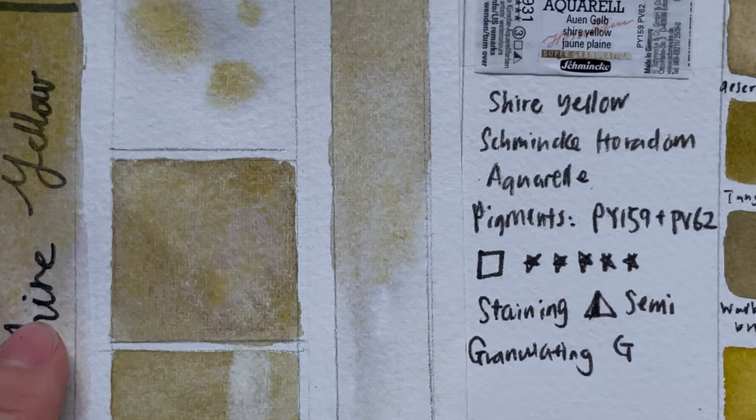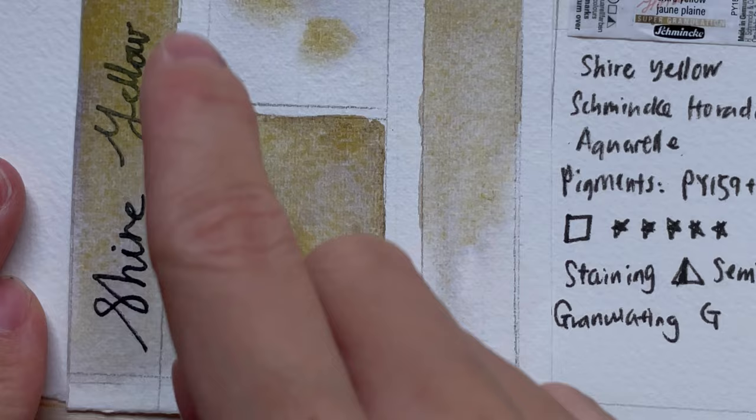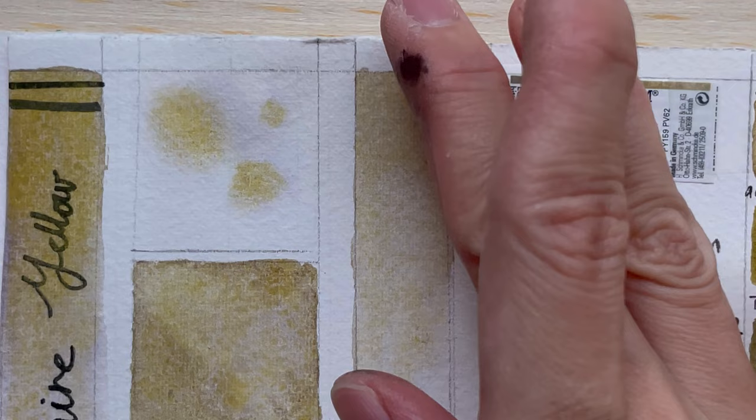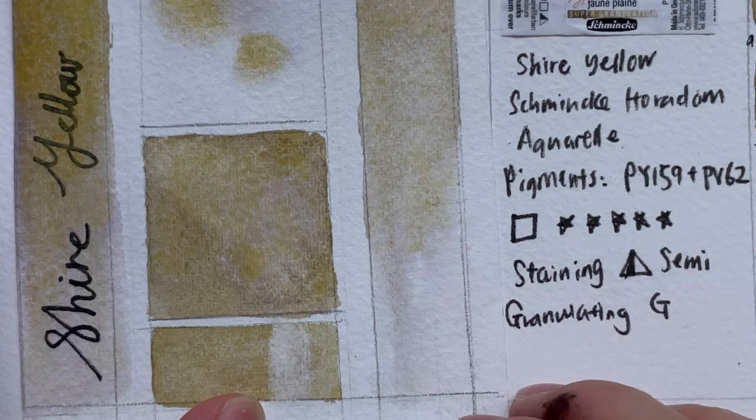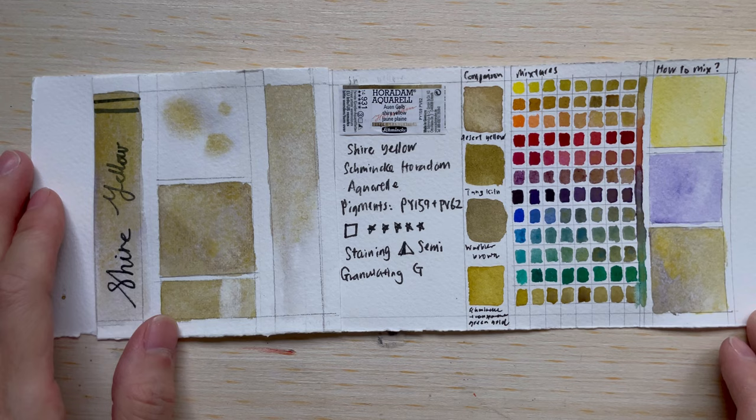The gradient test is pretty similar to the swatch: you can see that yellow dropping down very early and quickly at the top, and then as the water flows down you have the purple going down very fast all the way to the bottom. This clearly shows how different the two pigments behave from each other.